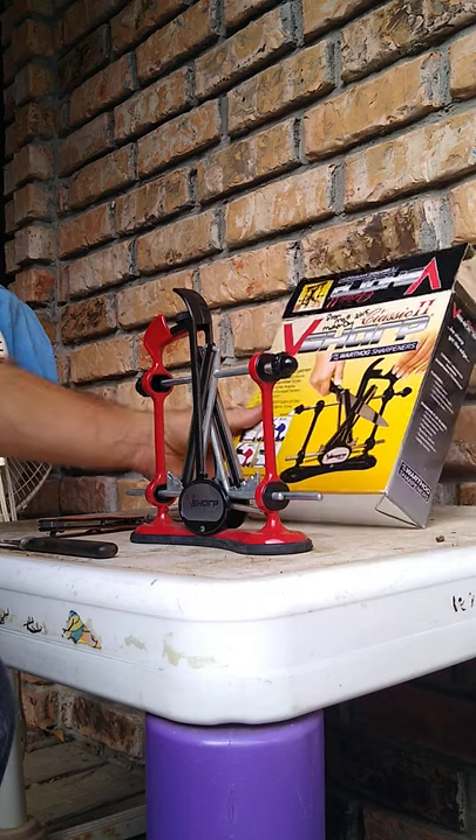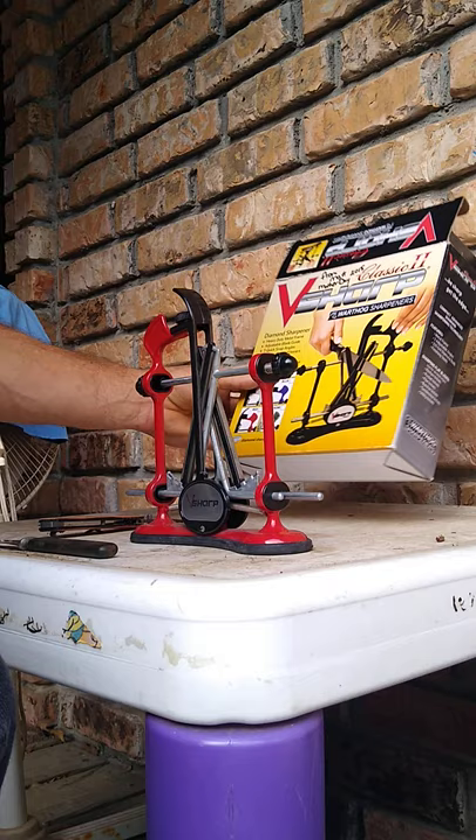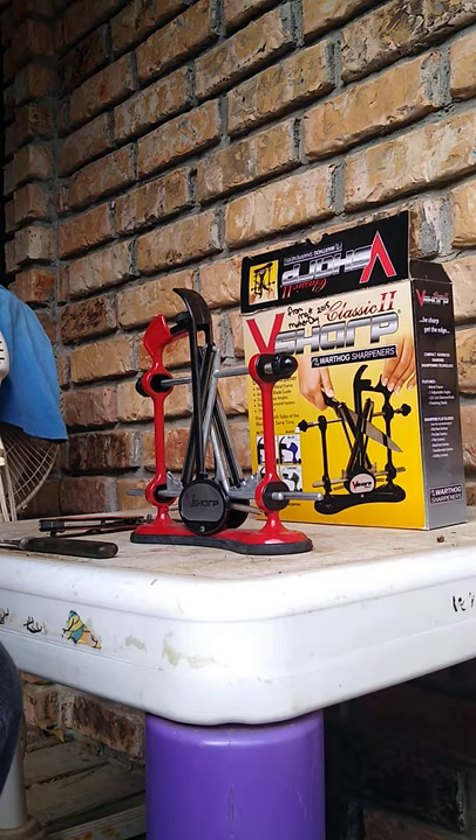We are going to do a review over the Classic II V-Sharp knife sharpening system. This is hands down the best knife sharpening system on the planet.